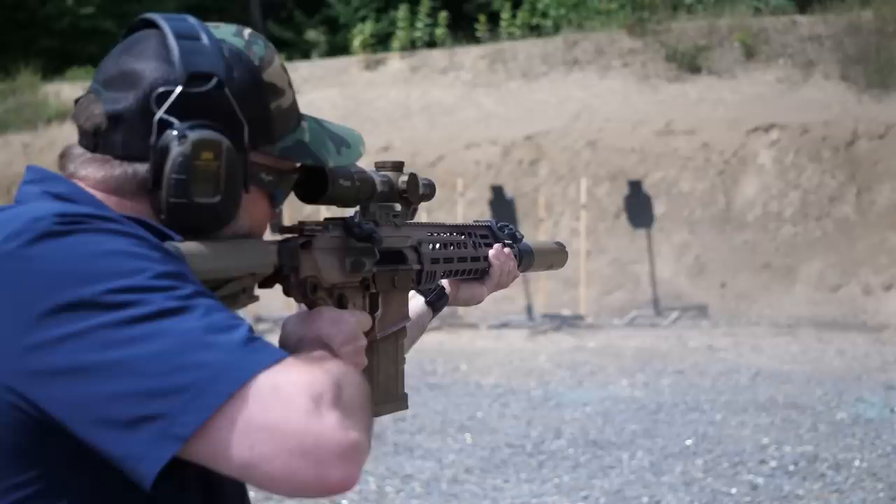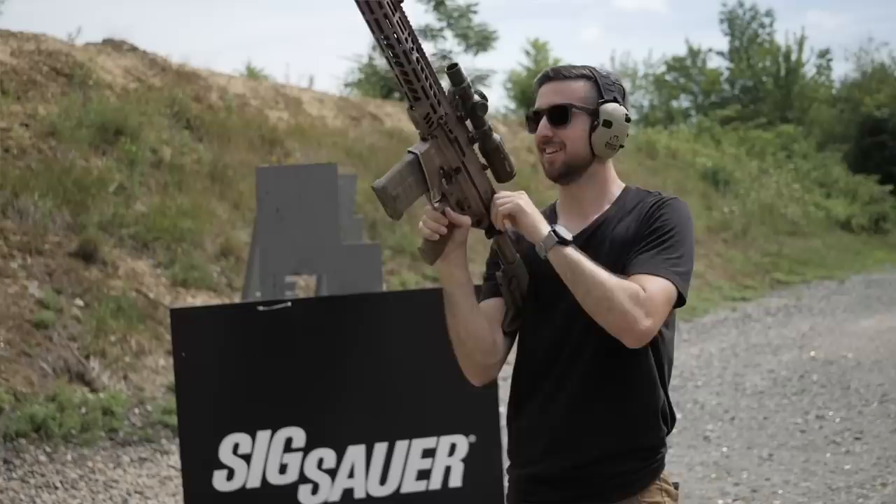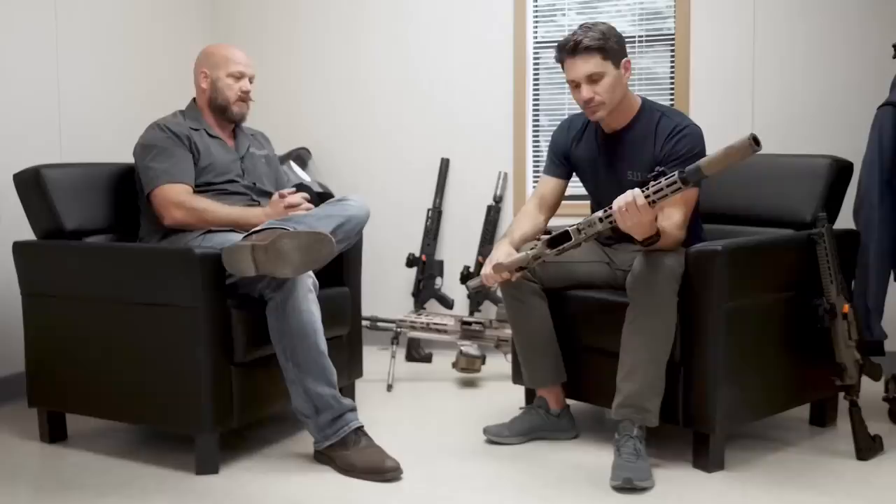Just think of it as a 7.62 gun — it's just like .300 Blackout and 5.56, where all the operating components are interchangeable between those two calibers. All you do is swap the barrel and you're in business — same magazines too. We run 20 and 25 round Lancers currently, but Magpul magazines and any 7.62 magazine interfaces with it.